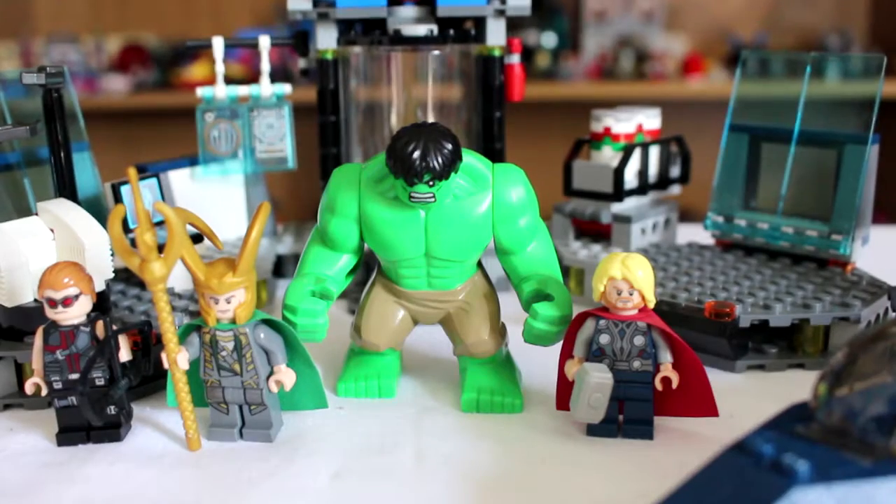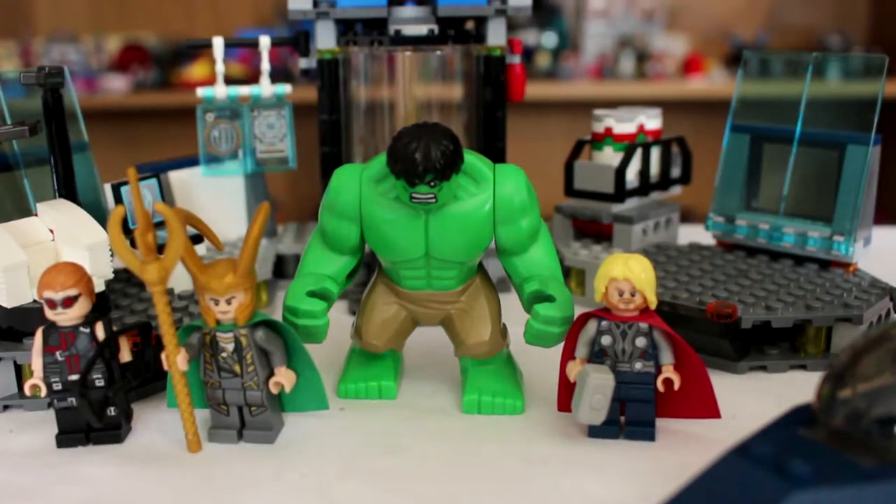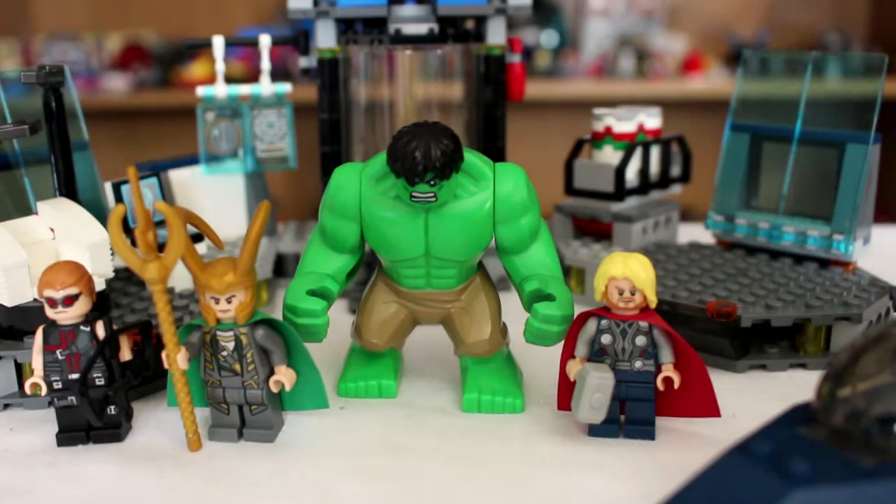Based on Hulk's breakout and Loki's prison scene, Hulk's Helicarrier breakout set is a fun little set. With 389 pieces, 3 minifigs, and 1 big fig, this set has lots of play value.